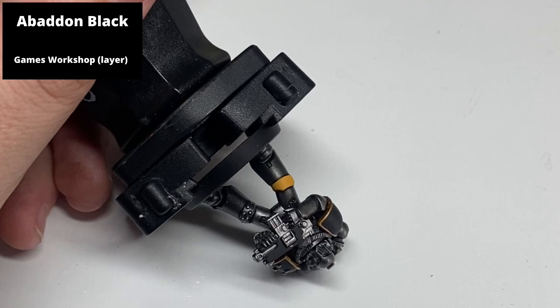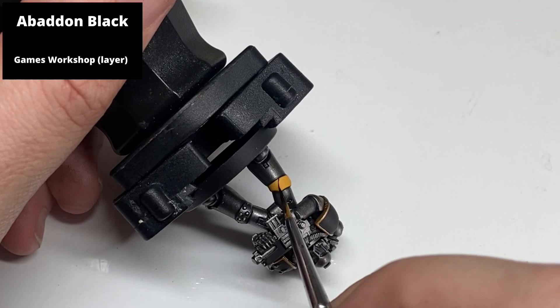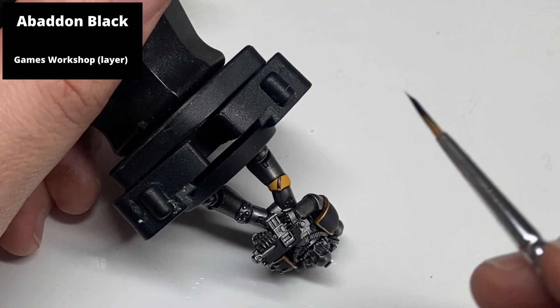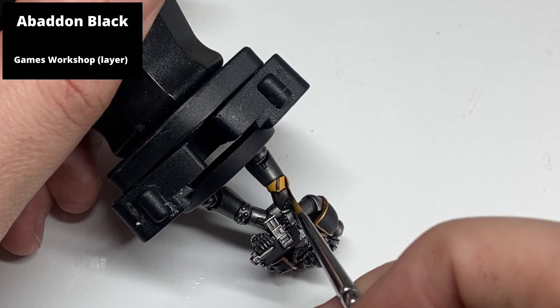When painting stripes it's actually easiest to paint in a vertical direction, so orientate the model in a way that makes this easiest. For the knee pads this actually means turning the model upside down, so you can draw the brush straight down and make straighter lines. Thicker hazard stripes look better on smaller panels as opposed to multiple thin ones, which look more like a zebra. Just be careful not to make the black lines too thick so you'd have to correct with yellow afterwards.